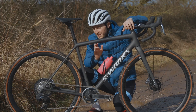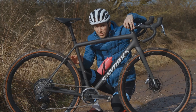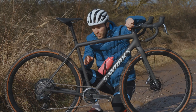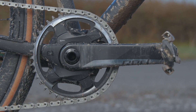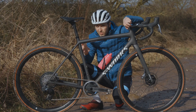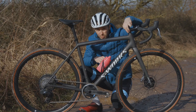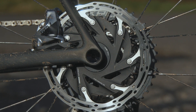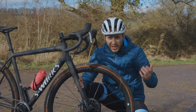One thing I will say is that every SRAM Red eTap groupset using a 10-tooth cog that I've used — it's not really been a fan of going into that 10-tooth, and I've always found it very fiddly to set up. Realistically it's not what I expect of a top-end groupset. Moving to the front end, the Red power meter has been brilliant — the data's consistent, it looks reliable, and most importantly for a bike that's going to get washed and beaten up a lot, it's been really robust. The brakes are also a highlight: 160mm rotors front and rear provide loads of stopping power, the modulation is great, and the levers are comfortable. When you consider the simplicity of the shifting, it's a very good groupset overall.